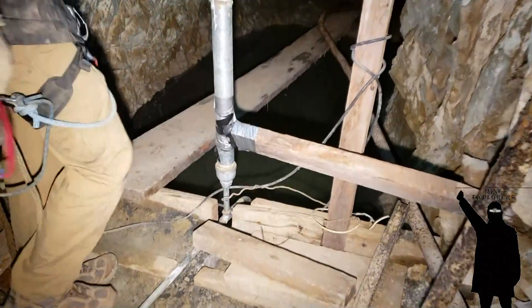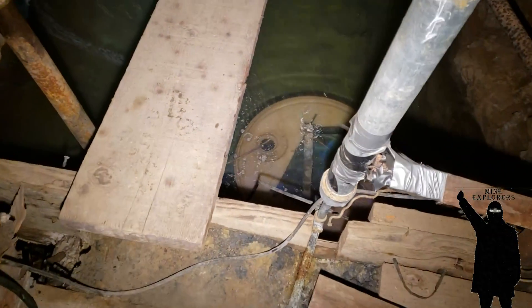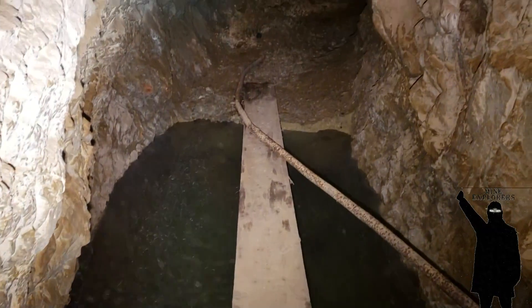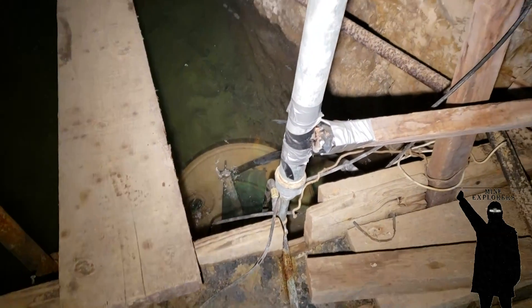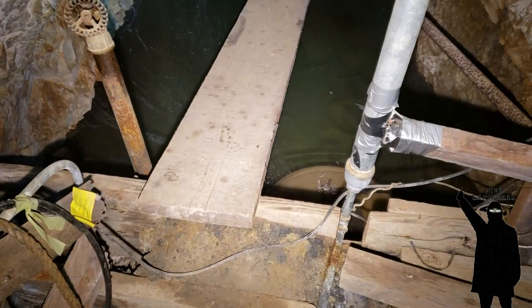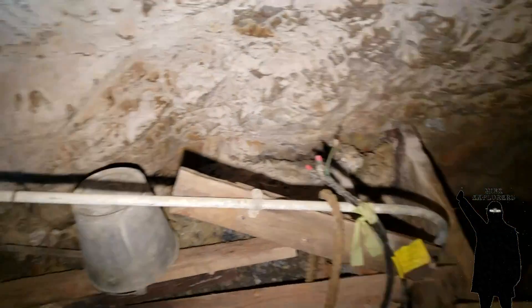We've got a pump switch in here and this is a half-inch galvanized where it's sucking out of this barrel, which is like a clarifier. We don't know how that pump switch works. It said something to 'tank' but we don't know how the hell it works. Did you read the instructions on the breaker?